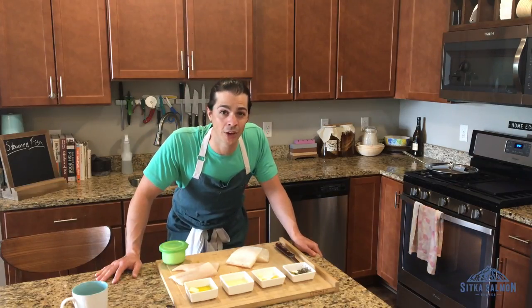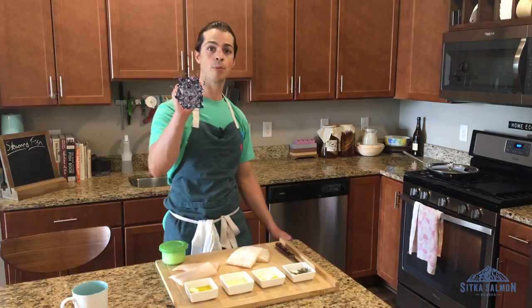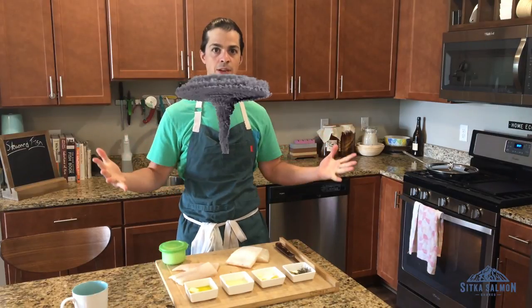Hey everybody, welcome to Wild at Home. I'm Richie. Today we are going to be steaming — but not just any kind of steaming. We're going to be braising and steaming together at the same time.